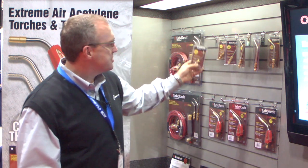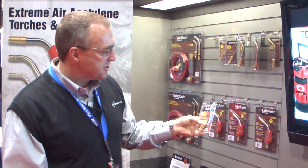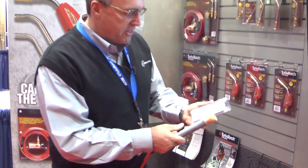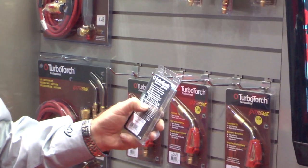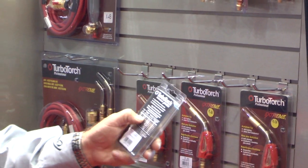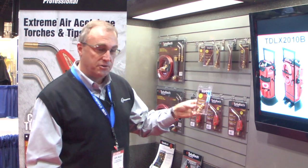You'll notice that each tip has a number. This is our A2, for example. The A2 is designated as a 2 basically because it uses 2 cubic feet of acetylene an hour. On the back side of all our tips it will show you what size tip for what size job. If I'm doing quarter inch copper to half inch copper, I want to use the A2.